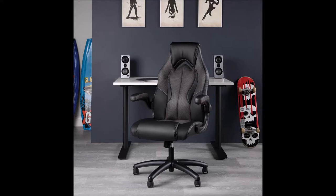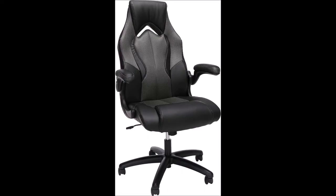Today I decided to do my review on the OFM ESS 3086-GRY gaming chair. That's got a hell of a name to it, doesn't it? Jumping right into it here and just sharing my quick thoughts on it.